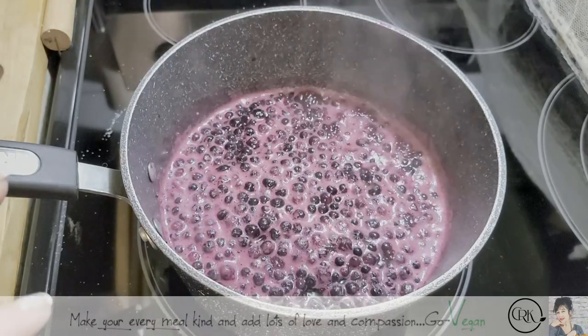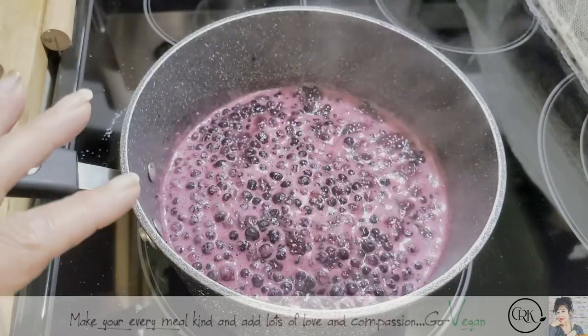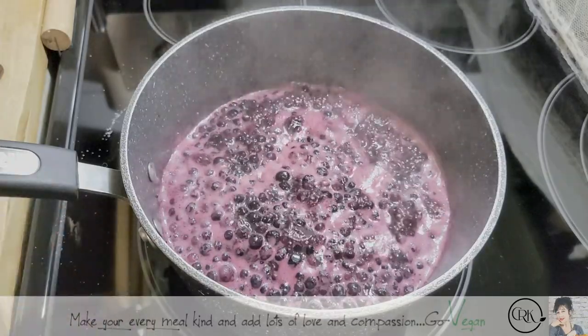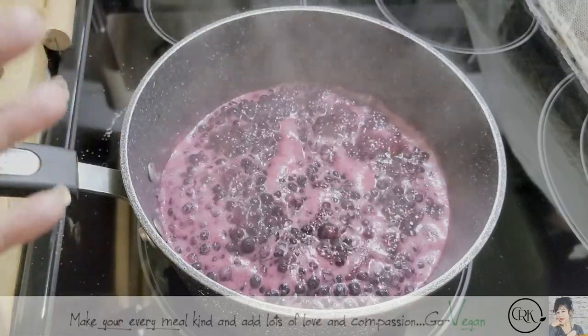So we're going to let that cook. You can do this with any fruit. Some fruit you might have to add some pectin, and a cheap way of adding pectin is by adding apples — apples have a lot of pectin. Or you can make a mix of fruit, a mix of berries, depending what you buy at the grocery store.